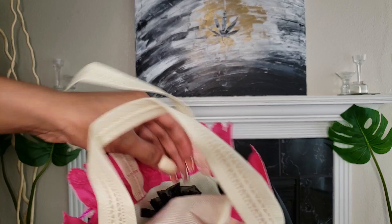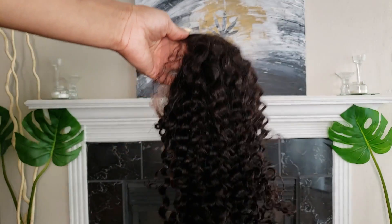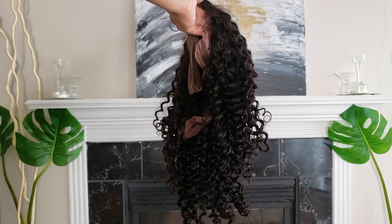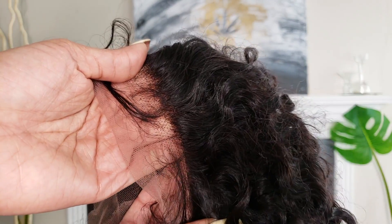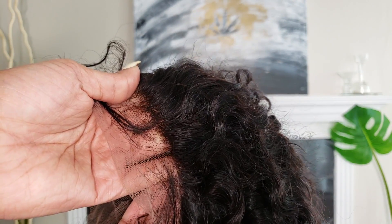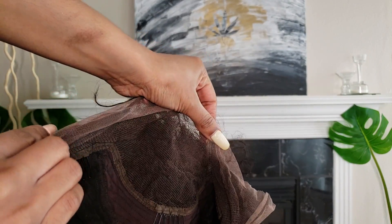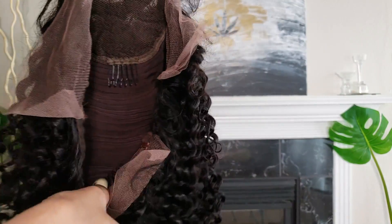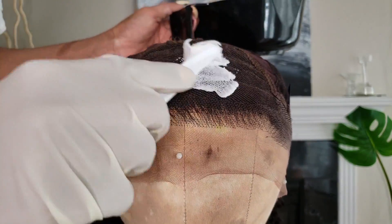They have sponsored this video — shout out to them. The wig they sent me is this 14 inch curly wig and all the details will be down below in the description bar. The hairline has already pretty much been plucked and I tightened it up a little bit. On the inside there are four clips: one on either side, one at the back, and one at the crown. The cap is really stretchy and there's an adjustable strap.